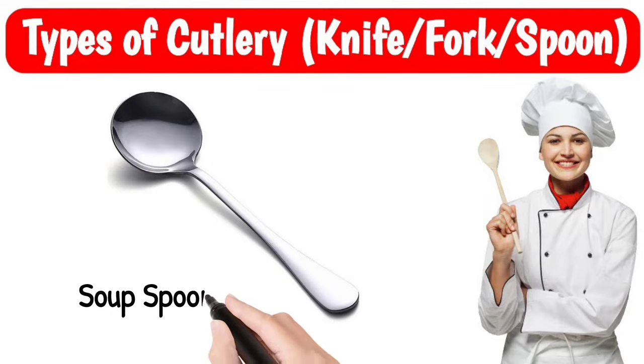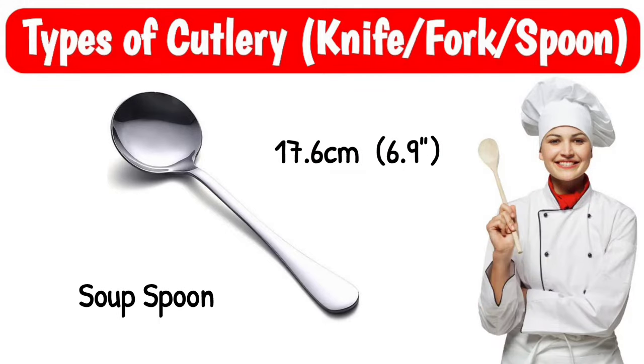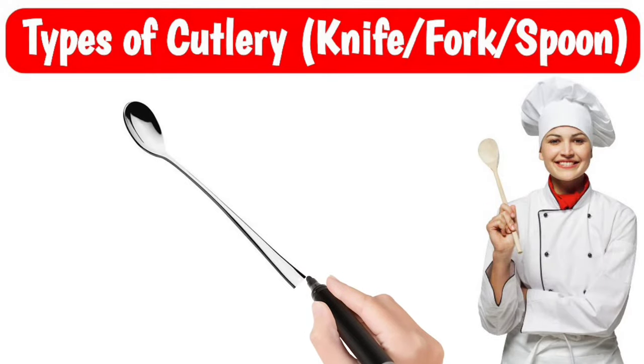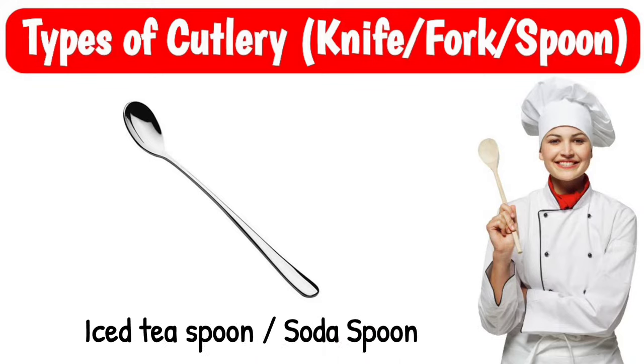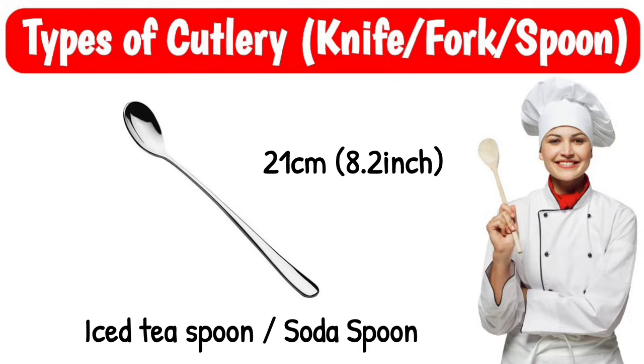Soup spoon, size 17.6 cm. Iced tea or soda spoon, size 21 cm.